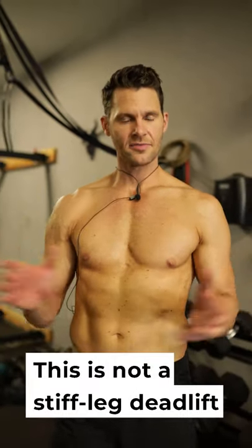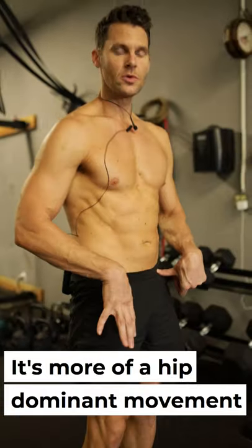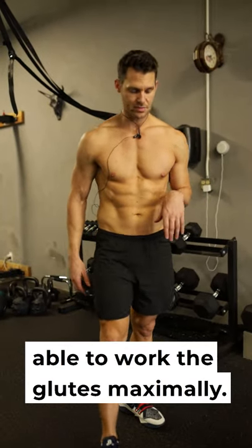The Romanian deadlift — this is not a stiff leg deadlift. We're unlocking the knees. It's more of a hip dominant movement where we're hinging back and we're able to work the glutes maximally.